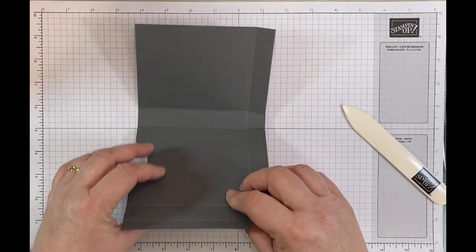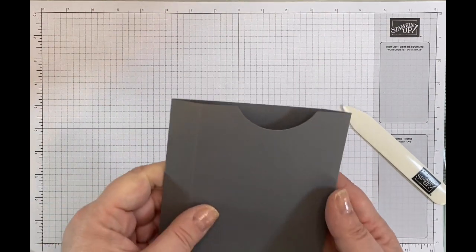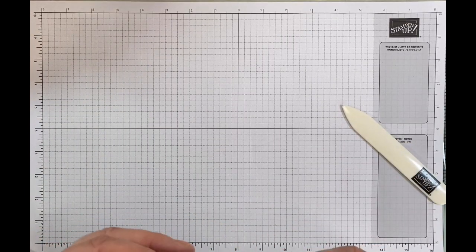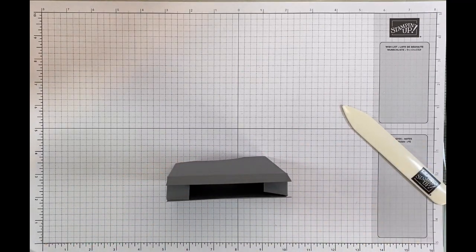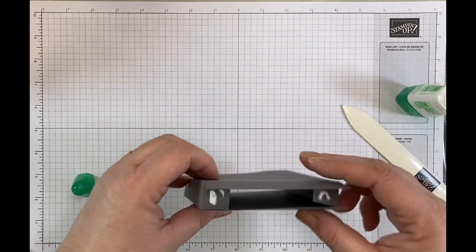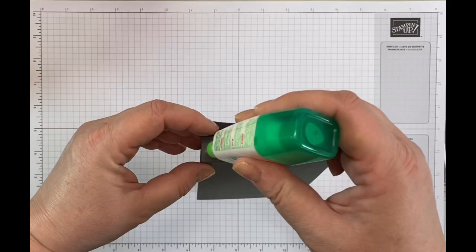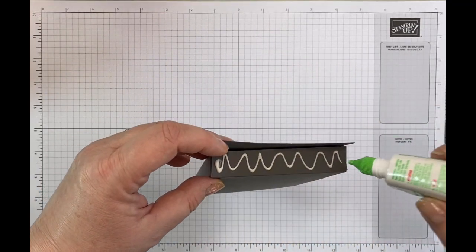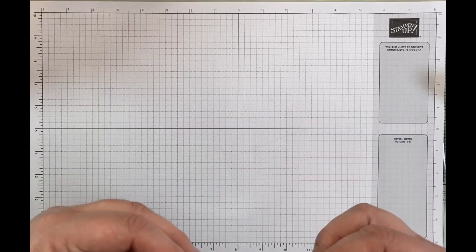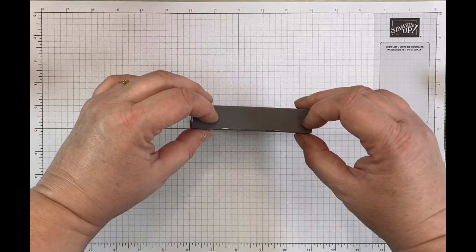You could decorate this as well, but I personally preferred it plain — though there would be nothing at all stopping you from stamping this if you wanted to. If you're going to stamp it, you could just stamp the front and the side layers. So next I'm going to put this in. I'm going to use some liquid glue for this because it might need to wiggle a little bit. I'll pop those bits there, get this bit in first, press that down, pop some glue on this section, then fold this down and allow that to dry.